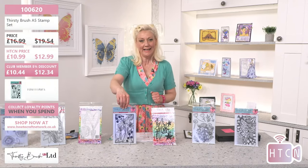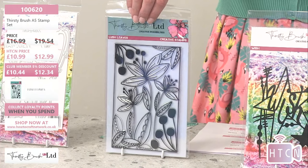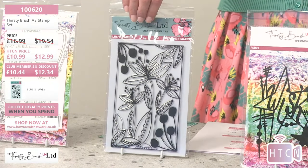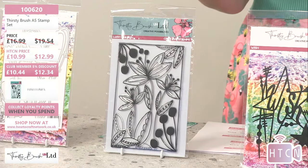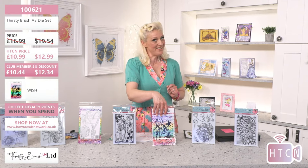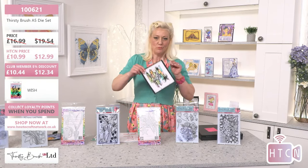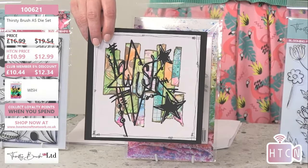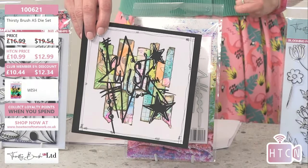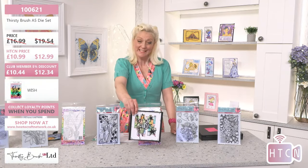Then we've got this incredible panel - Lush Leaves, again 10.99. A5 in size, beautiful quality. For me personally it makes such a difference to have thick, beautiful quality stamps. Then we're moving on to a die - the beautiful Wish. Look at that sample, how fresh and funky is that! Totally off the page, 10.99. Club members get 10.44.